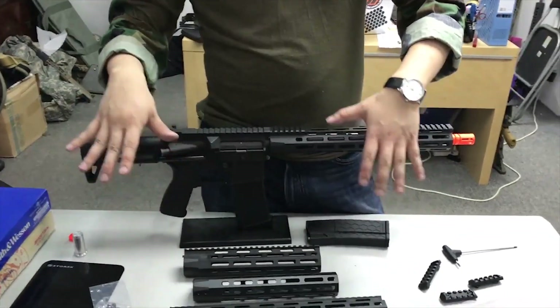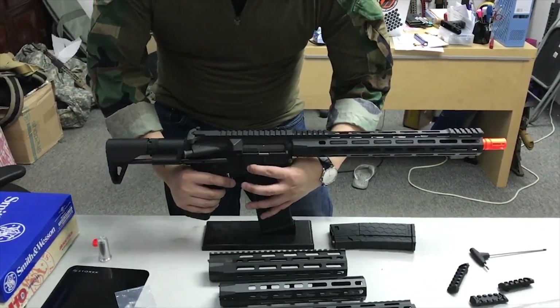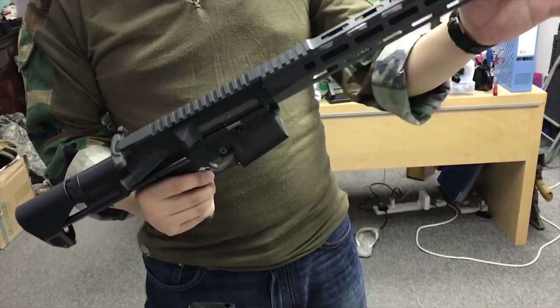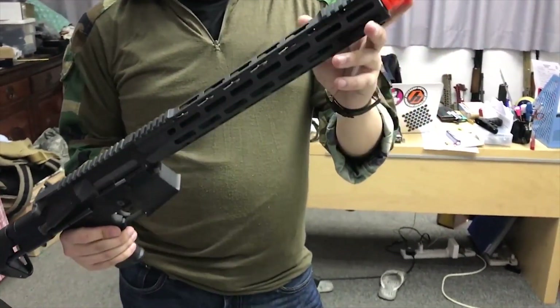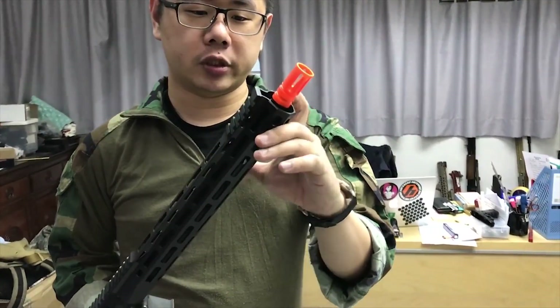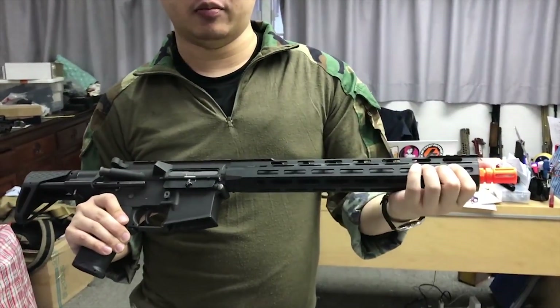Speaking of the EVO rails, we also have a full AEG coming out — our new EVO AEG. Besides the EVO rail, with the special 13.75-inch rail length, it covers all the way up to the flash hider so no exposed barrel sticks out. This will also be only made in M-LOK.